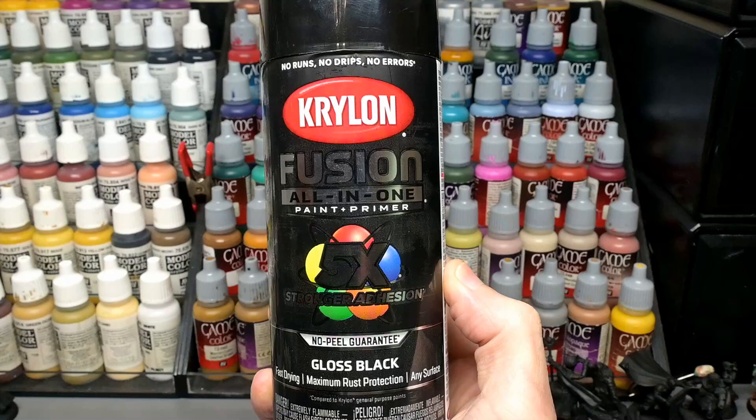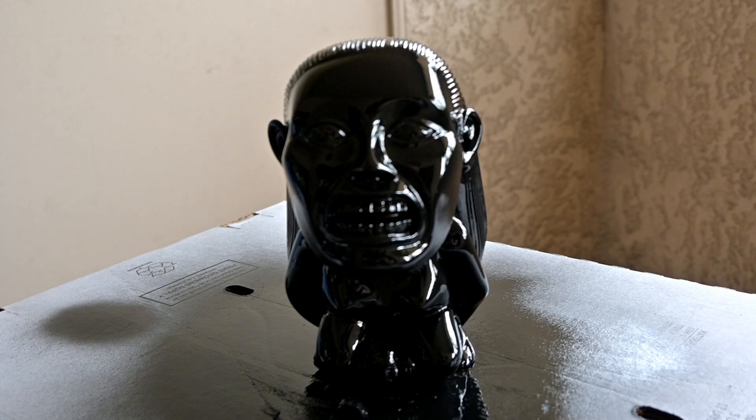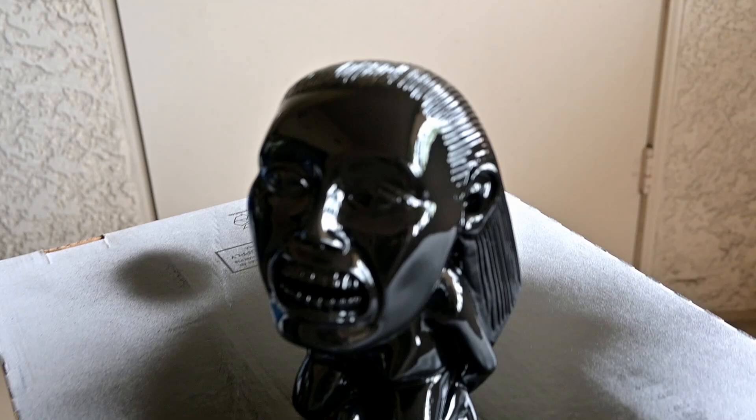Back to our idol. We're going to start off with the paint using some Krylon Fusion Gloss Black. Gloss Black is often used as an undercoat to get a shiny chrome effect, and I need to put something down, so I decided to try that with our gold as well. Three light coats until we have a nice solid black layer, and then I let it cure for three days.